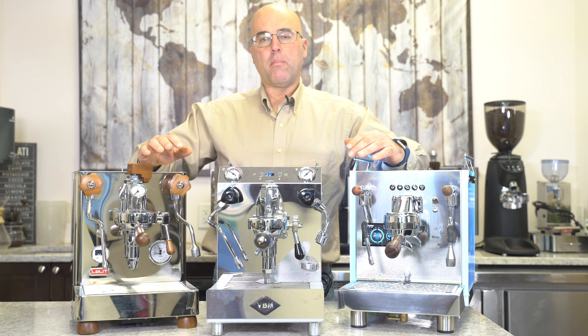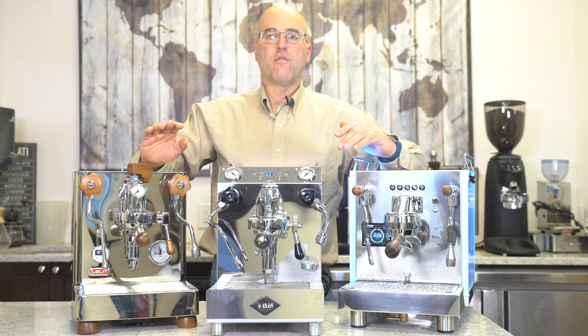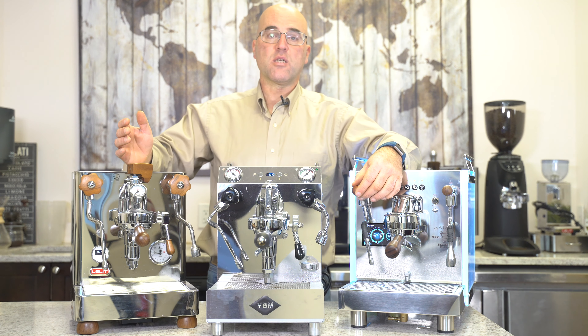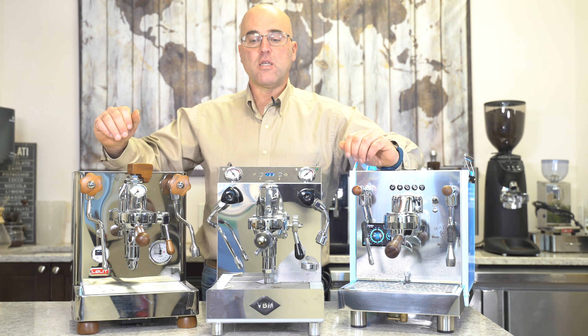We have two machines with rotative knobs and one with a joystick. There are pluses and minuses to each. When many customers call First Line, they don't realize the impact of the valve and sometimes the benefit. Some customers prefer the joysticks, not realizing that there's actually a benefit to the rotative knobs found on these valves.